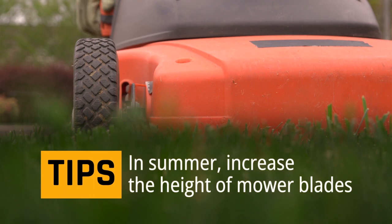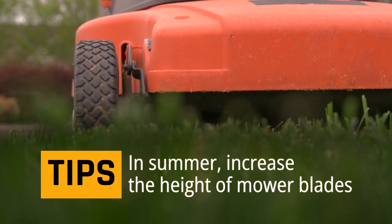Expert tip: when mowing in summer, increase the height of mower blades to encourage root growth.